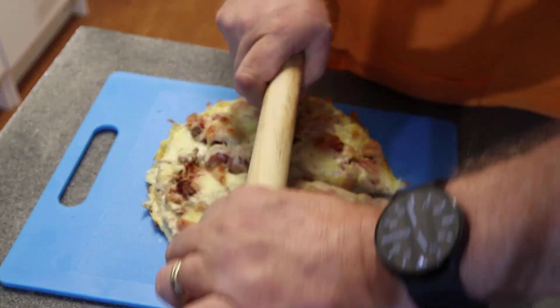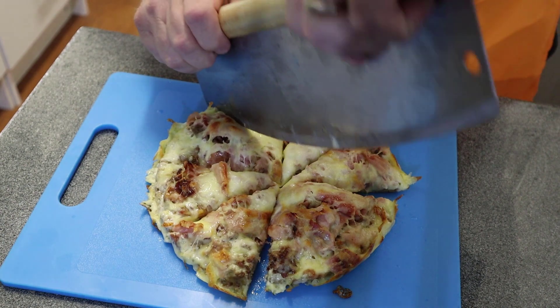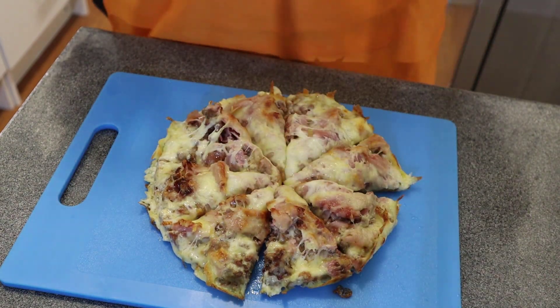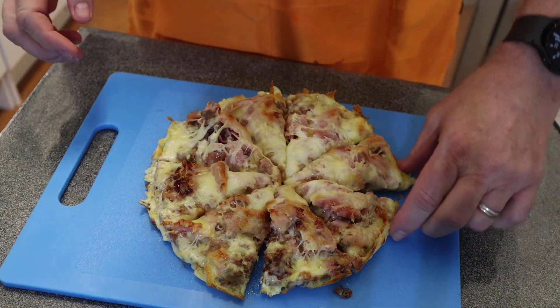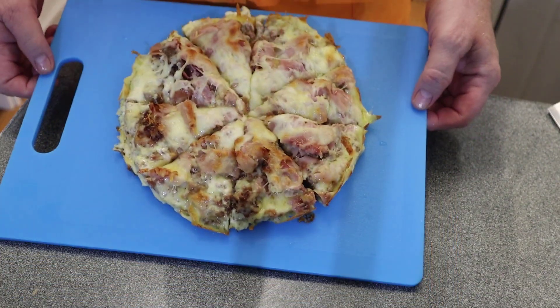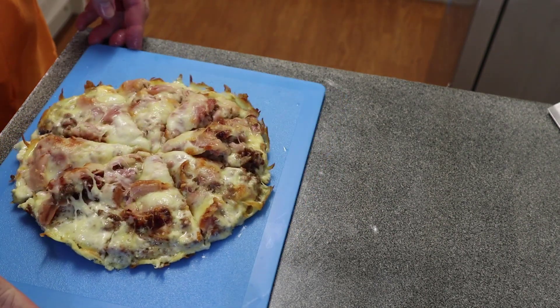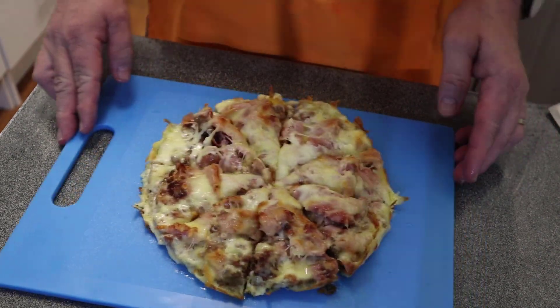Look at that — beautiful! That is how it looks. Let's cut this and try a piece. It cut through beautifully — so easy. This may not look pretty but it is my homemade pizza and it's 100% carnivore. Isn't that beautiful? Let me try a piece and see what it's like. It's a bit hot still — I'll cut some of that cheese away to make it easier to pick up.